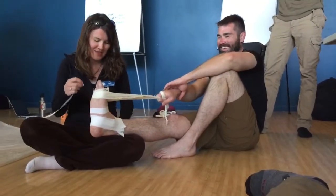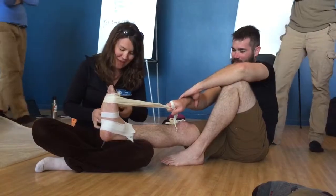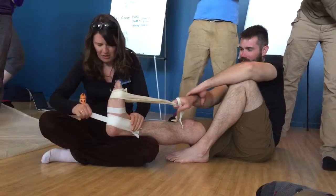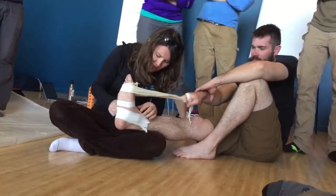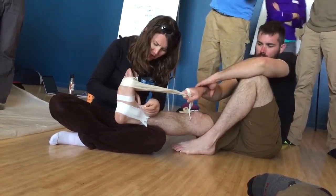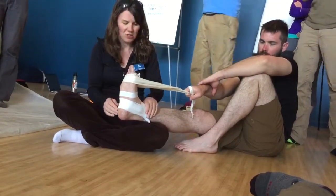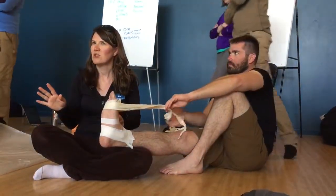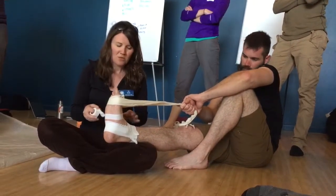We have some pre-wrap somewhere but I just couldn't find it. Posterior — crank crank crank crank. If you find you're a little short, just add a little extra tape there. If you create a little space it's just an opportunity for a huge blister, and now you've got a patient with an ankle injury and a huge blister and they're super uncomfortable. Alright, so stirrups and J's — any questions so far?